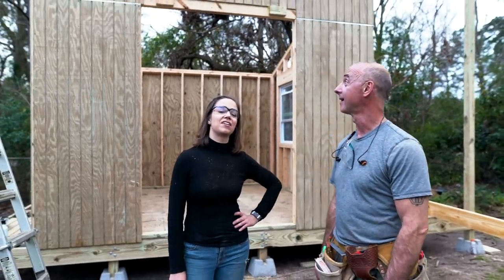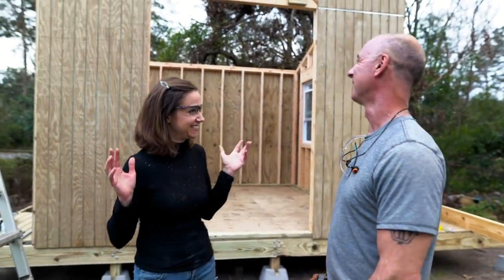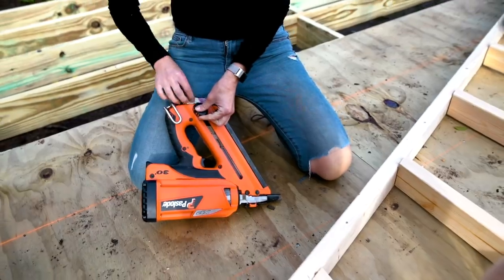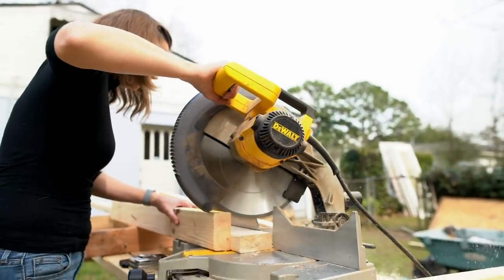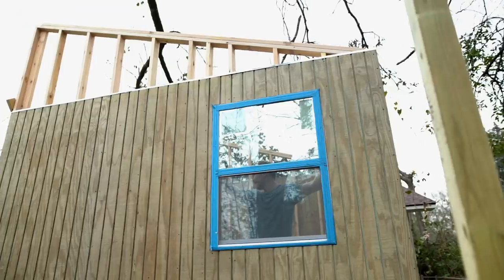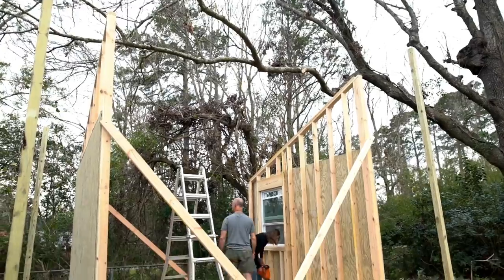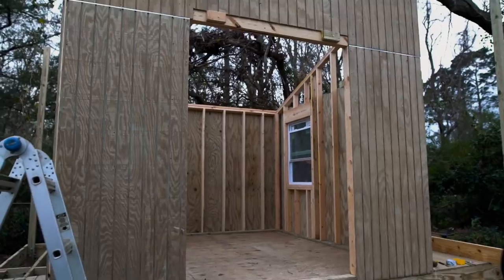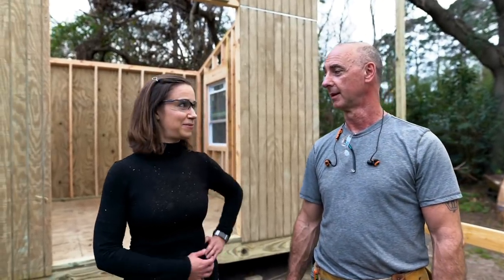It's the end of our second full day and we have walls. We got a lot done. Only a little bit of blood was shed. I think it went well - the walls are up and all the siding is done. The window is in and the rough opening is there for the door. The next thing is to put a lid on it. All we have to do is the roof, and then right after we're done with the roof, George is going to help me make a rooftop deck.